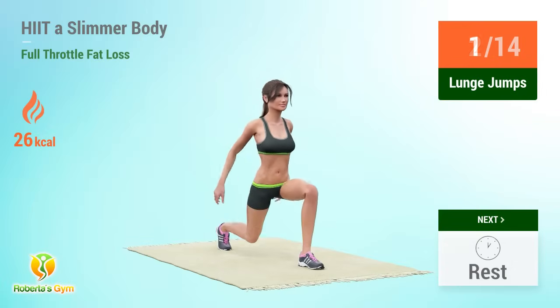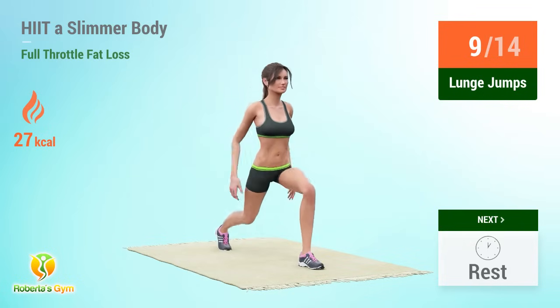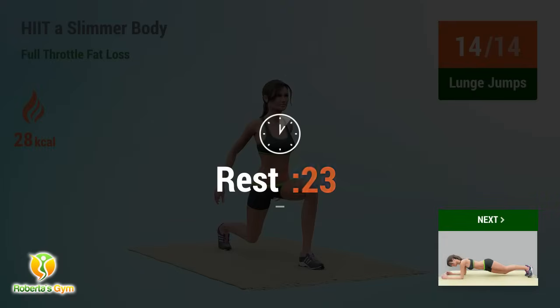Lunge jumps reps: 1, 2, 3, 4, 5, 6, 7, 8, 9, 10, 11, 12, 13, 14. Rest time.